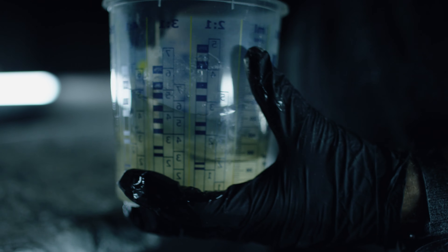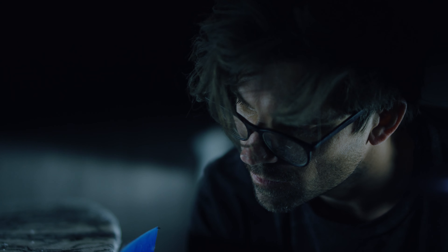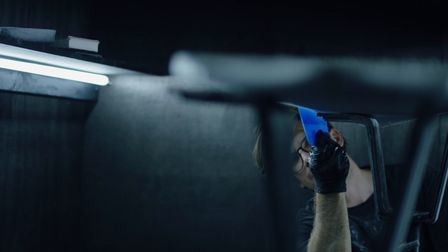Right now we're still at the prototype stage, and there's always going to be a risk that you can't achieve the end result — but that's always the fun of creating.